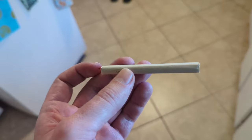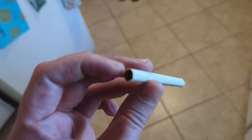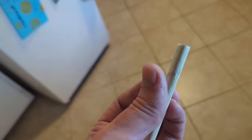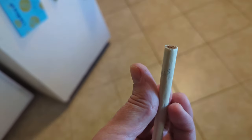Definitely a filterless cigarette, as you can see. It's a lot of cigarette to smoke. I love the text on here — that's pretty nice.